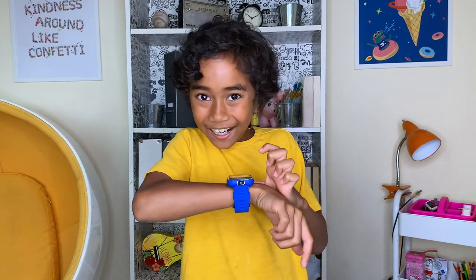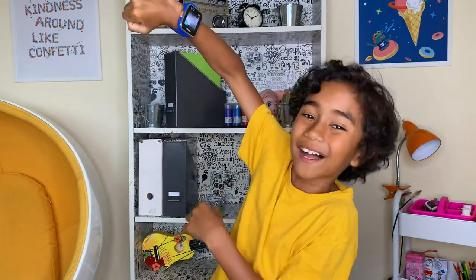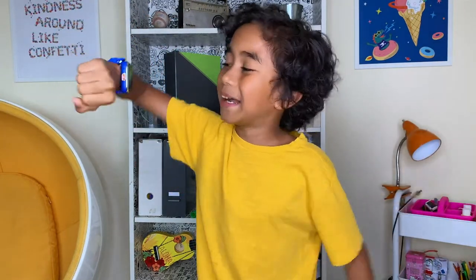When I'm taking a selfie I like to get the camera up high so I can see my beautiful face and the cool background that I have behind me.